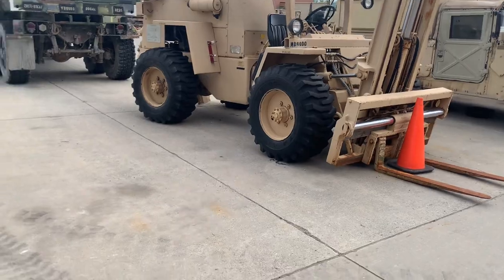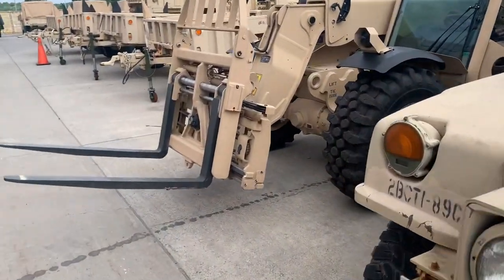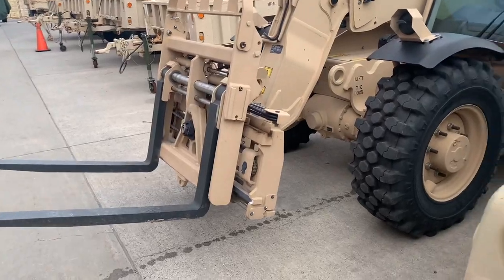So this is our old forklift. We just got a new one — I think it's new to us, but it's been used.